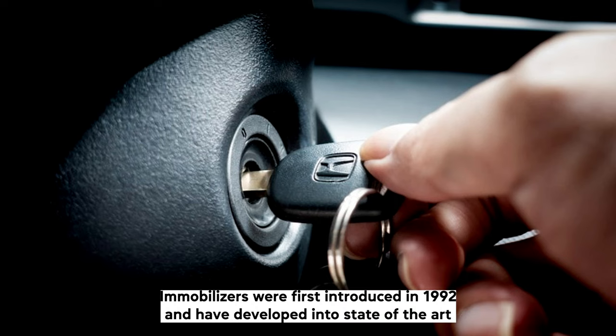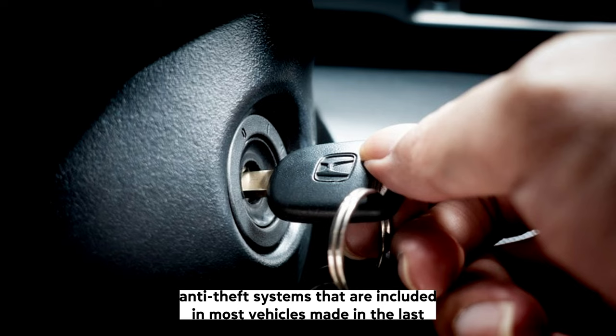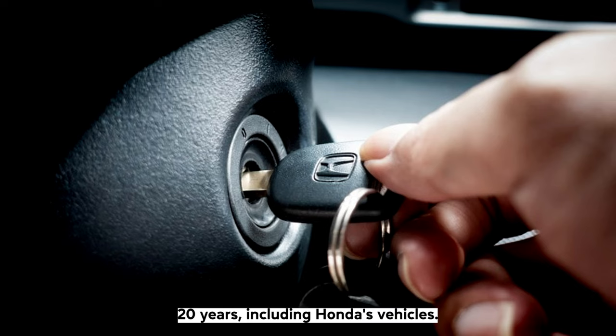Immobilizers were first introduced in 1992 and have developed into state-of-the-art anti-theft systems that are included in most vehicles made in the last 20 years, including Honda's vehicles.